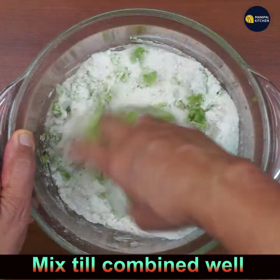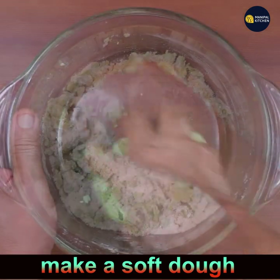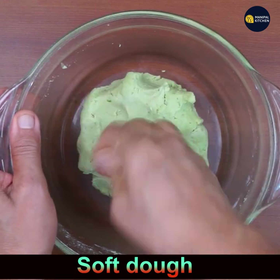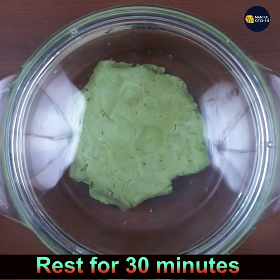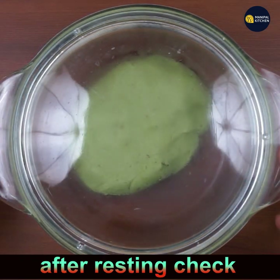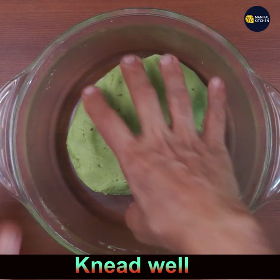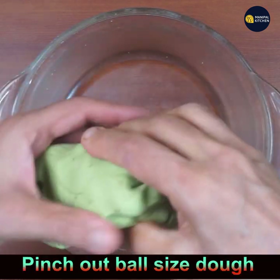Make a soft dough using the paste, and you can sprinkle a little bit of water if needed. It should be a soft dough like chapati dough. Rest it for 30 minutes — after resting it may turn harder, so you may need to add a little water. Check after resting — if it's quite soft, you're good.